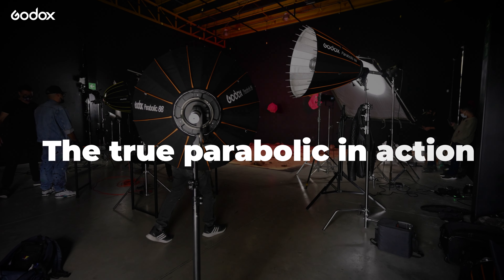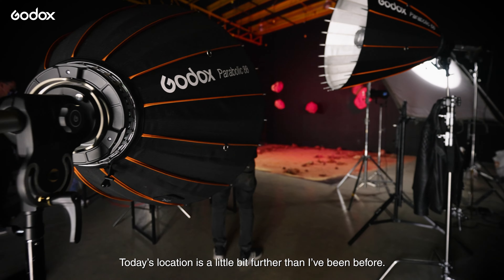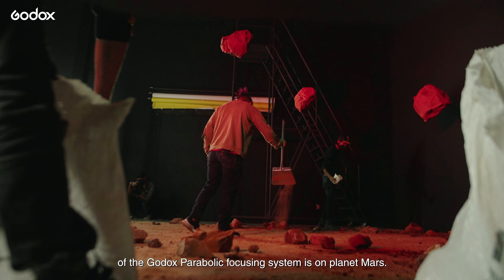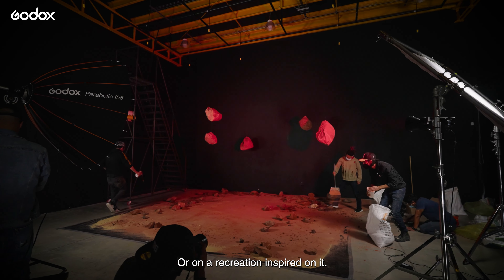The true parabolic in action. Today's location is a little bit further than I've been before. I've decided the best place to test the power of the Godox Parabolic Focusing System is on planet Mars — or on a recreation inspired by it.